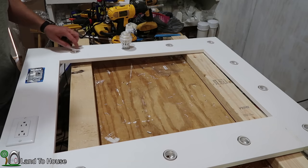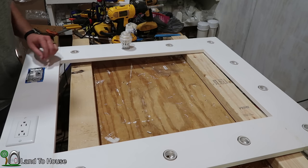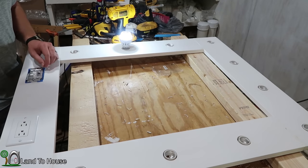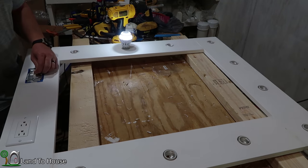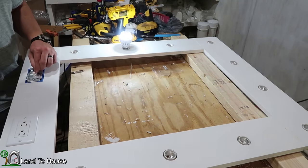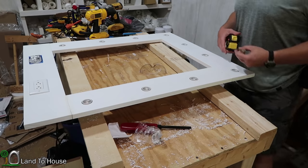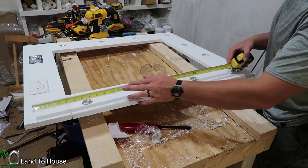I just finished getting all of the light sockets installed and I've tested them all — they seem to work very well. This does have the dimming option, and you can see that is working as it should. Now that the wiring is done, it's time to get the side trim pieces on.